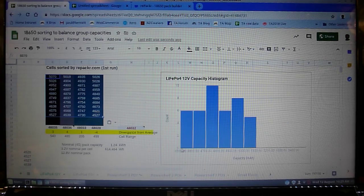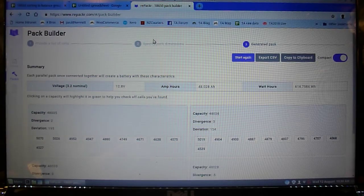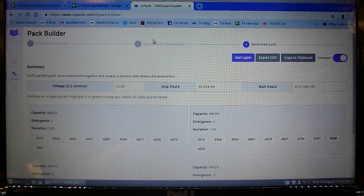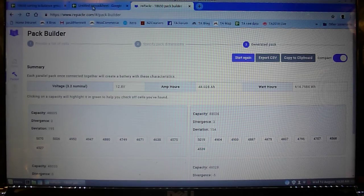From 4,500 up to 5,000 - I think that's going to be okay. Given that I'm balancing them with Repacker, I think it will be good. For those who've never used Repacker, I always use it for packs that I'm building that have groups of less than 20 cells. If you're building a Powerwall with a group that has like 80 cells in it, you don't need to use Repacker - it's not going to help you enough to justify the time. But for something like this where it's only 10 cells in parallel, I think Repacker is really useful.